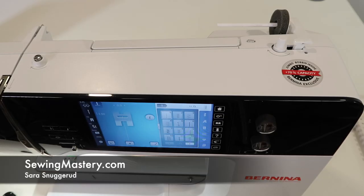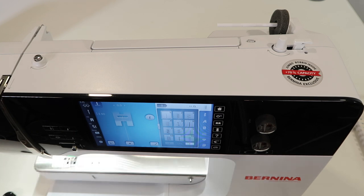As with all sewing machines, if you thread it and wind the bobbin correctly, it will work. I'm going to show you the tricks of threading and winding a bobbin for the Bernina 790 Plus sewing machine. You'll do the same thing when you are threading and winding a bobbin for embroidering.